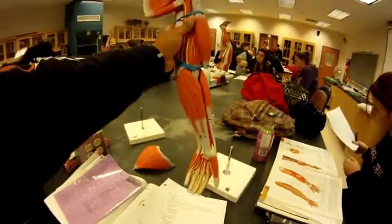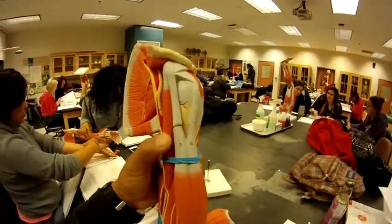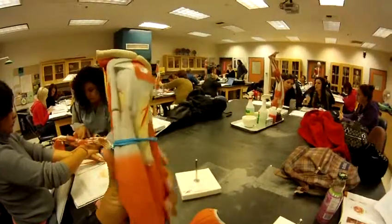We're going to the muscles. The coracobrachialis, number 15, is right here. The deltoid is the shoulder muscle, which is this right here.